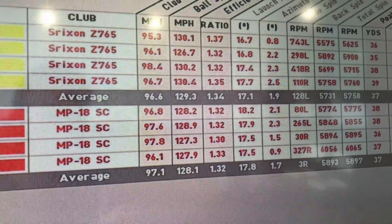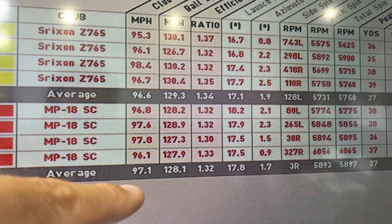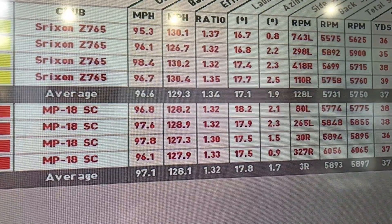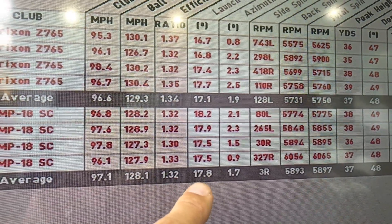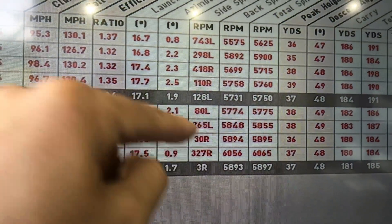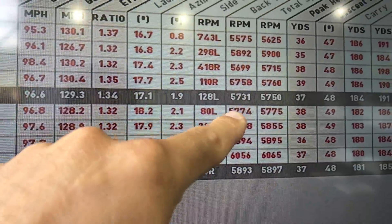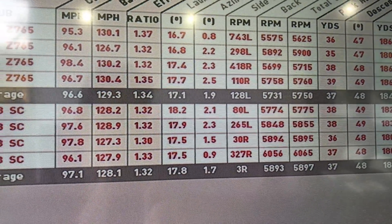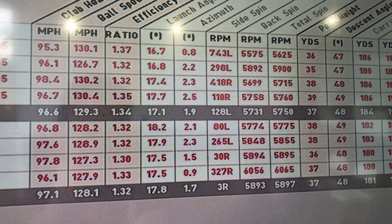So Srixon on the top, MP18 on the bottom. Club head speed — not much in it, half a mile an hour quicker with the MP18. Ball speed: 128.1, so a good mile an hour slower with the MP18, probably because of the loft — two degrees weaker, the ball shouldn't come off the face as quick. Launch angle — as you'd expect with two degrees weaker on the loft — slightly higher on that launch angle with the MP18. Spin number: very similar, and I'm quite pleased with the Srixon one because I thought it might be a little bit lower being 28 degrees. Six iron working around the 6,000 mark is a decent number — it's the sort of number you'd expect from this type of iron, suited to a golfer looking for not so much distance but mainly a bit more control and a consistent spin number. Looking through those spin numbers, fairly consistent — the first one just a little bit low, but others in a very similar area.